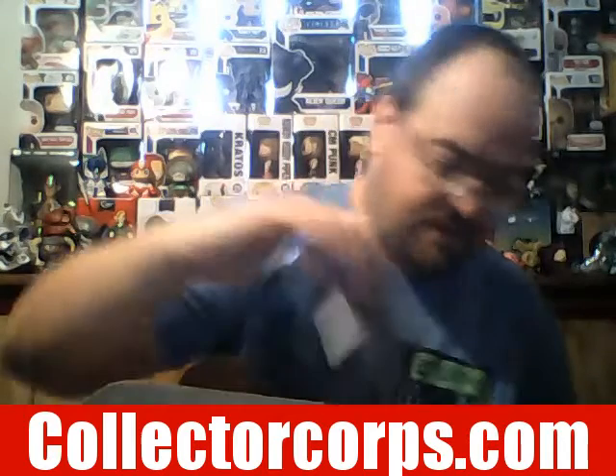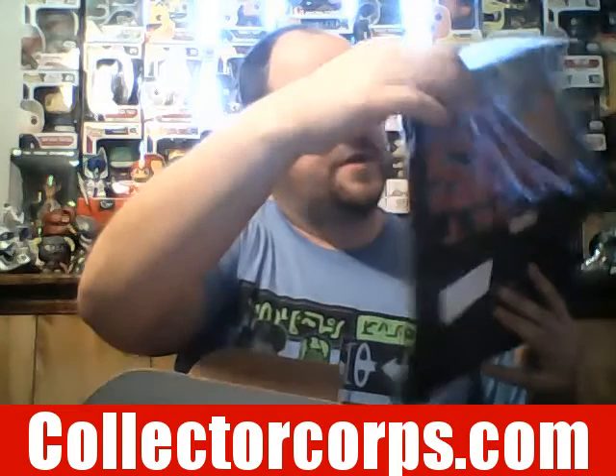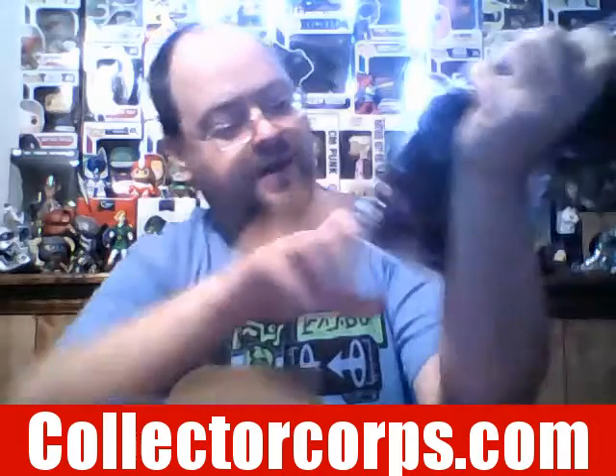Let's open up the rest of the box. Right here we have a Secret Wars t-shirt — that is really, really nice. I can definitely see myself wearing this. It looks like it features Lady Thor, and there's Falcon, who I guess is the new Captain America — Captain America Falcon.